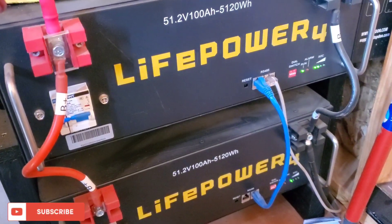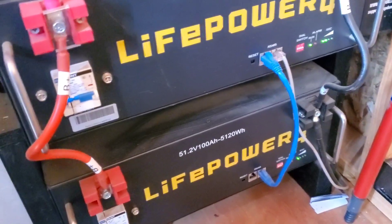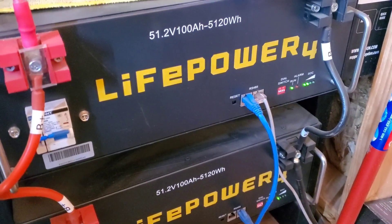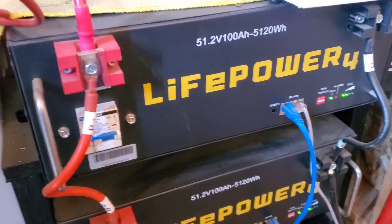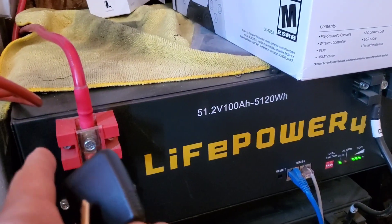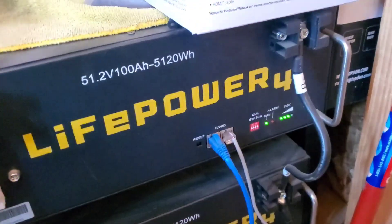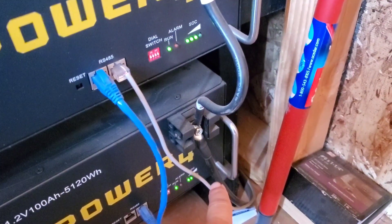Good morning, or if you're seeing this video in the afternoon, good afternoon, whatever it is. Just wanted to talk about how you wire the batteries — taking the positive from the top battery to the inverter, and then the negative going all the way to the bottom of the other battery.